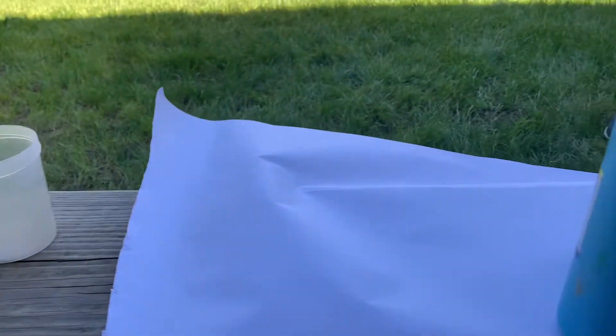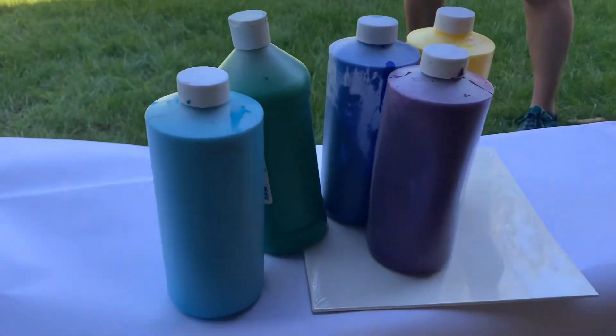Hey guys, today we're going to teach you how to paint a canvas two different ways. What you'll need is a cup, a piece of paper or a canvas, and some paint.